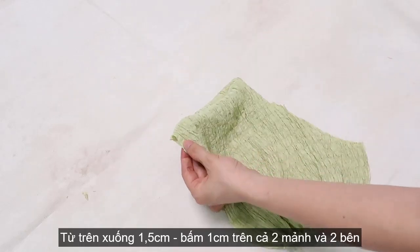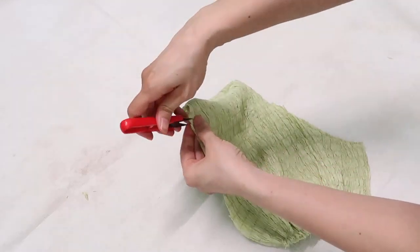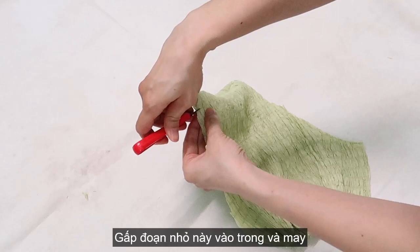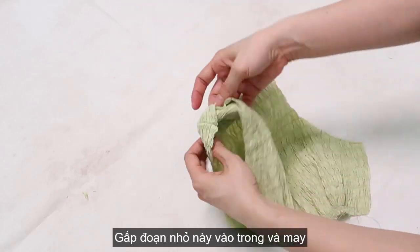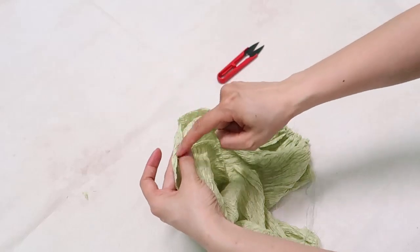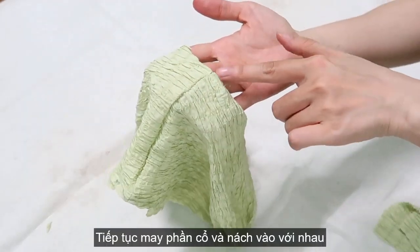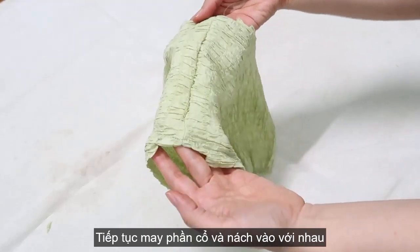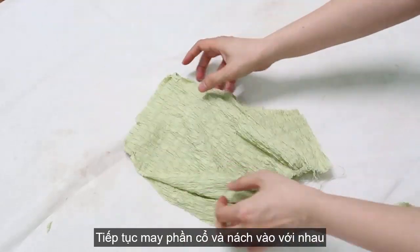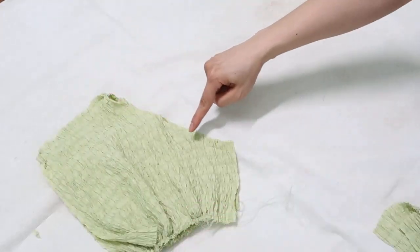From the top, go down 1.5cm and snip 1cm on both sides. Then flip them out. Fold this small part to the top, pull the wrong side and stitch it. Now turn the wrong side out again and connect the two panels at the neckline and the armhole together by sewing.